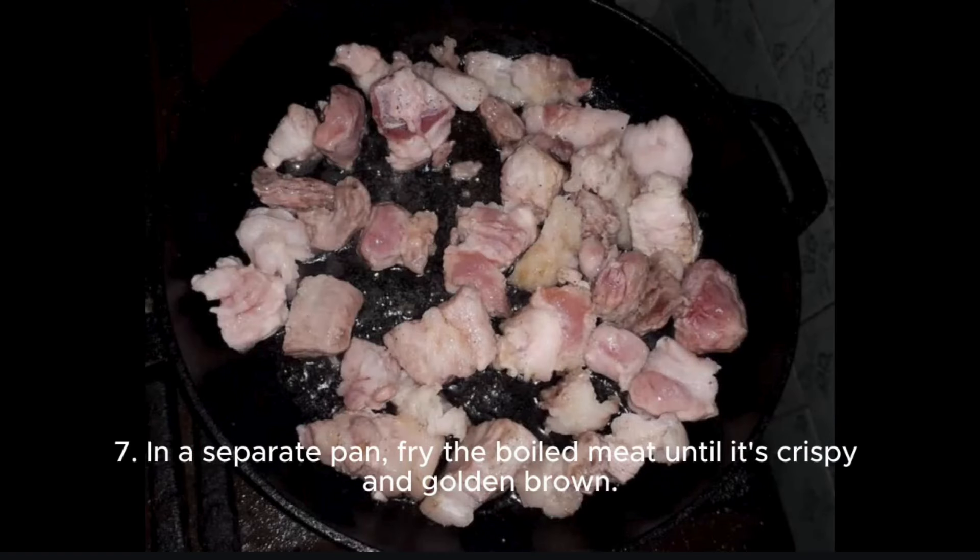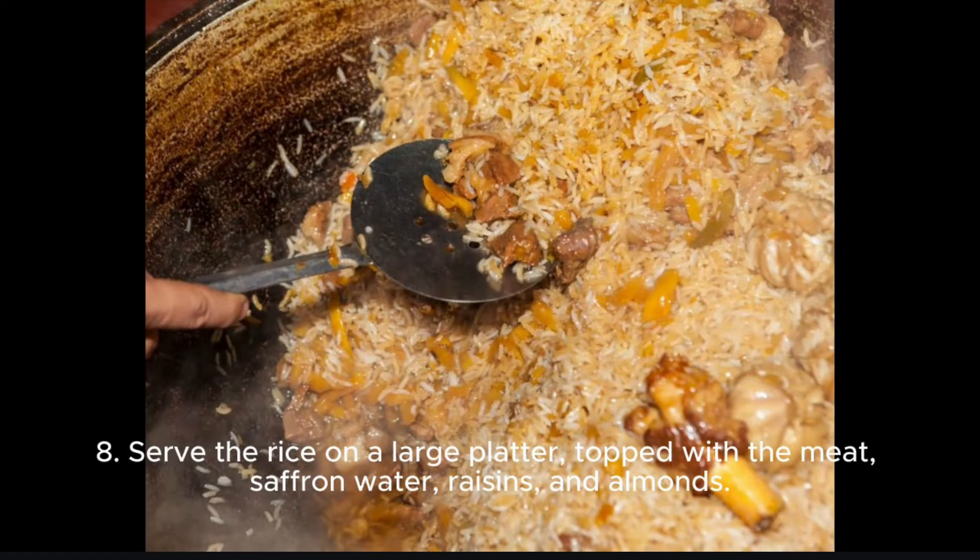Step 7: In a separate pan, fry the boiled meat until it's crispy and golden brown. Step 8: Serve the rice on a large platter, topped with the meat, saffron water, raisins, and almonds.